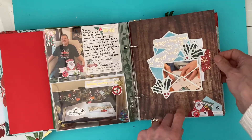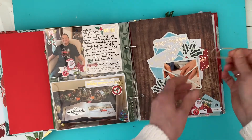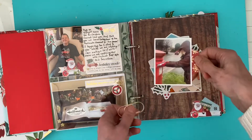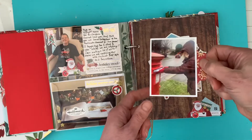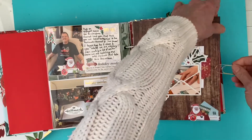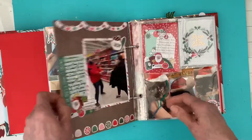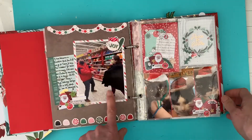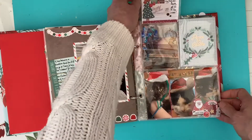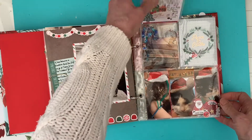Another cut file from Pear Tree - I've got a paper clip here just holding in my journaling - and a photo on the back of me posting Christmas cards. Hugh and Penny at the supermarket, and then I've got a little lift-up bit here about my TBR for Christmas.